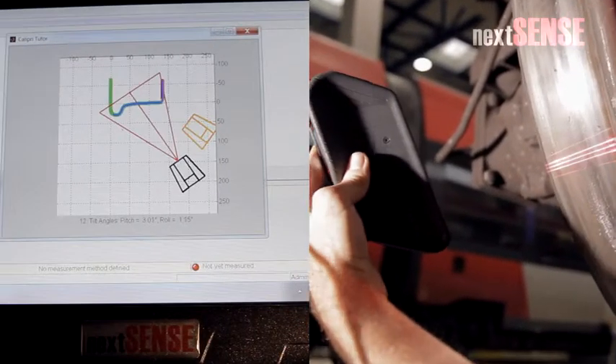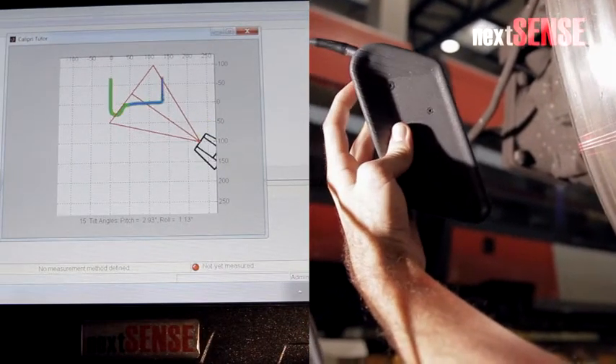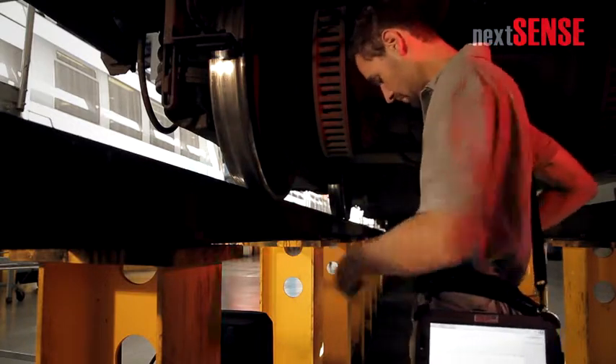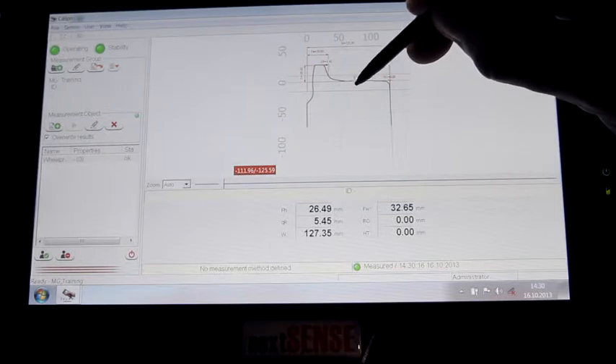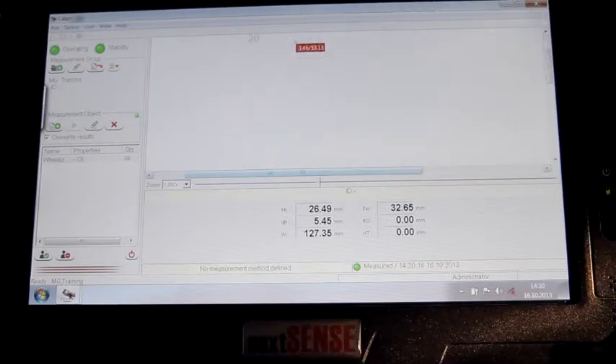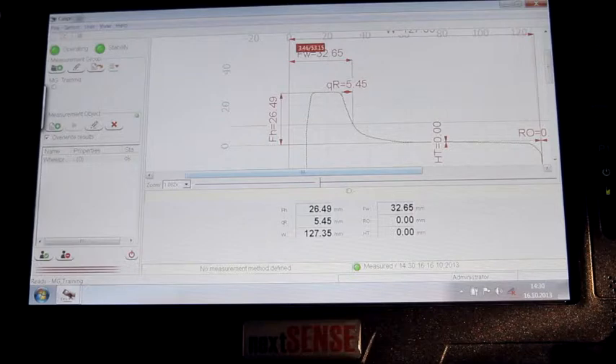The tutor and sound indications help you with the guiding. Measurement finished. The measurement results are shown on the sensor's display as well as on the tablet PC. Additional information and the recorded wheel profile are viewable on the computer.